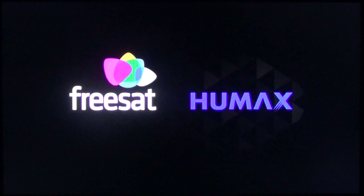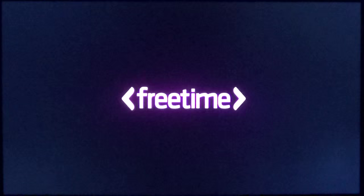Then it'll restart and come into the first time setup, which you'll see how to do from one of our previous videos. That's the first time setup there, and if you want to change your default postcode to one of your choosing, you can do it here following our first video. Thank you.